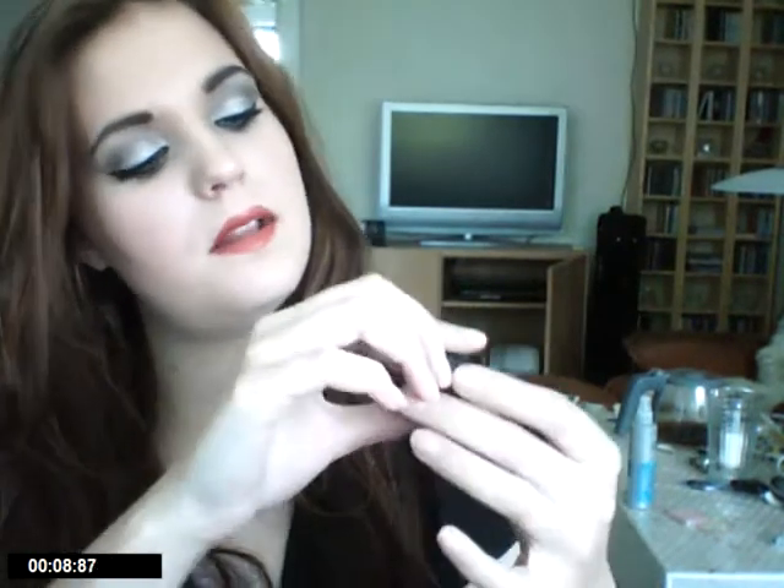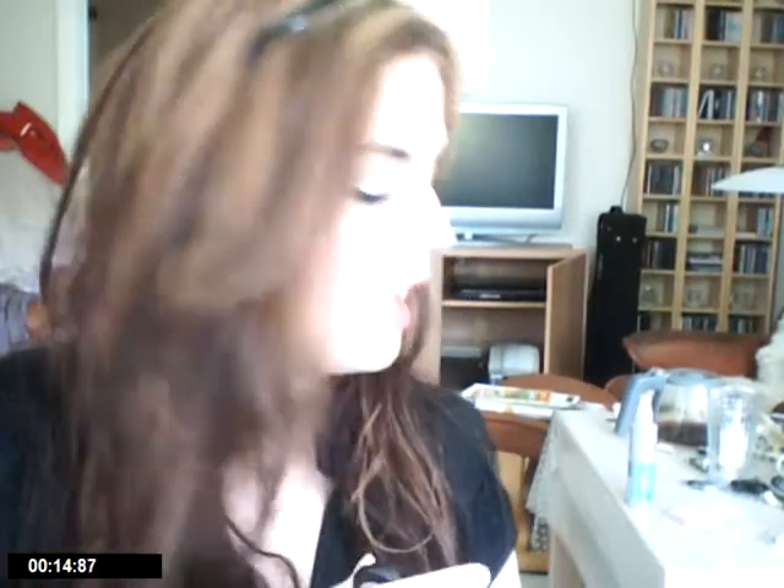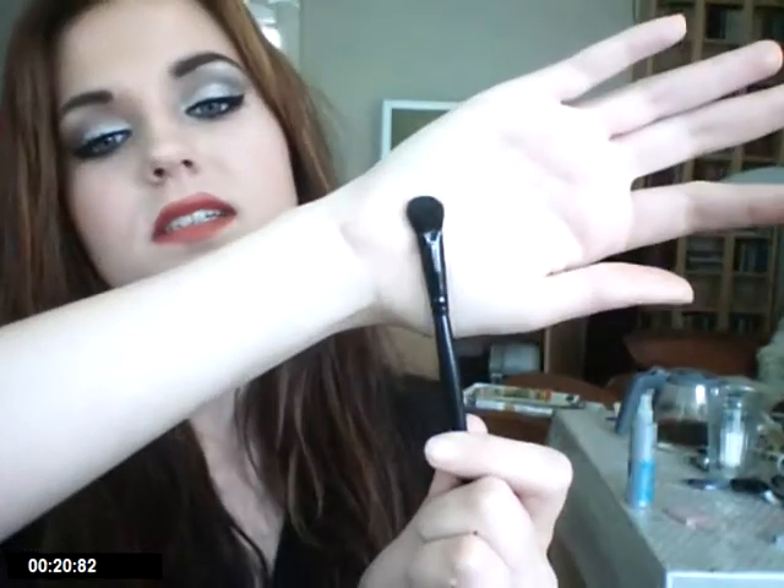The second thing I did was take Wedge from MAC — it's a light medium brown color that doesn't show up on camera as well. I applied it with a fluffy soft blender brush with very fine hairs, just applied it to the crease and blended it all out very well.